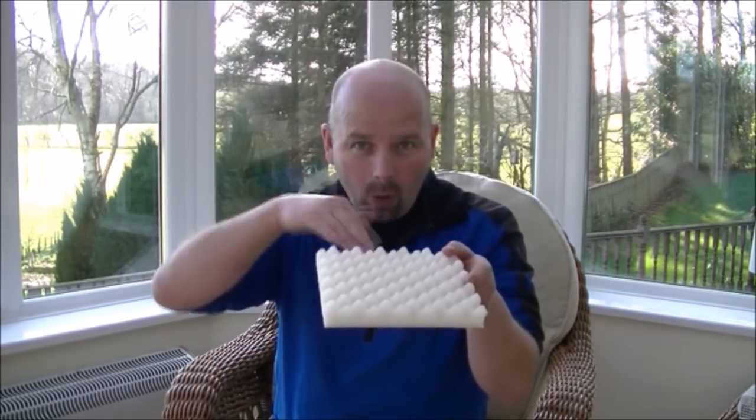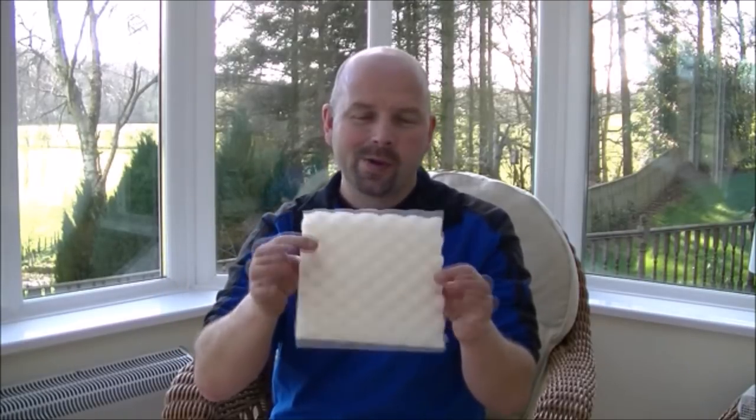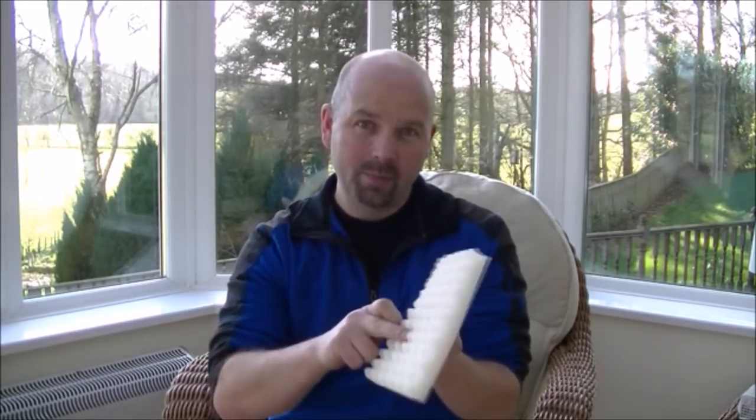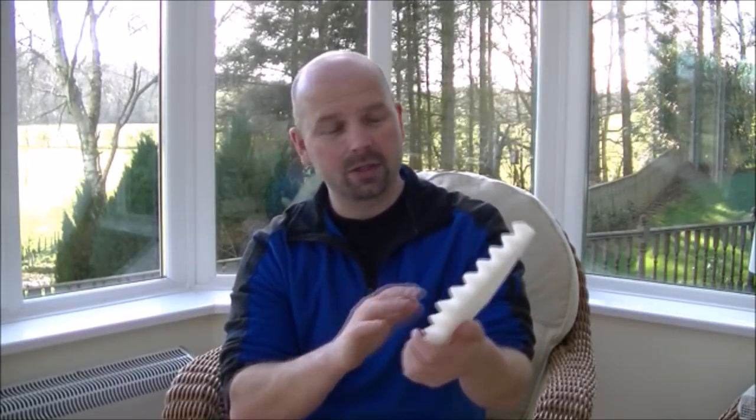On that side you've got all of that surface area — you've got little mountains and valleys in there. I'll show you just how much more muck putting the foam in with a profile cut the right way up, so it contacts the water the profile way first, can catch. You're going to be amazed.